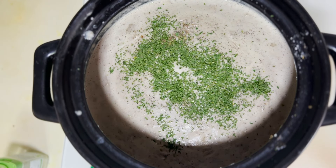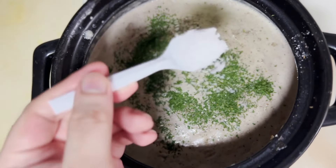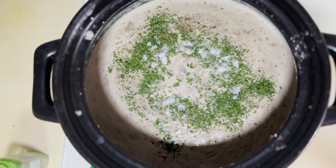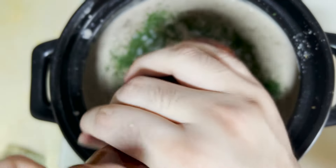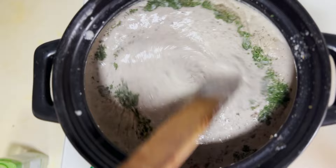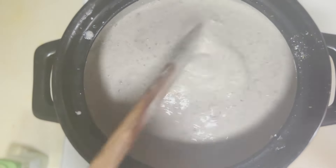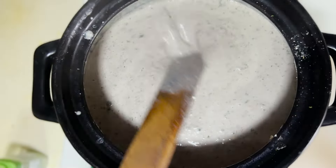Now we do a bit of seasoning — salt and pepper. Don't add too much salt; the shiitake mushrooms have their own umami, almost like an MSG effect, and with the milk a little salt goes a long way. Just a little black pepper in there, give it a nice mix, and we're done. Now I'm going to plate it and add a bit of fanciness — and we'll have some fun!